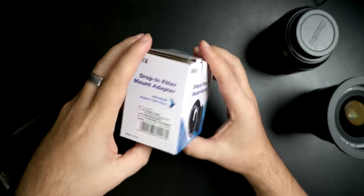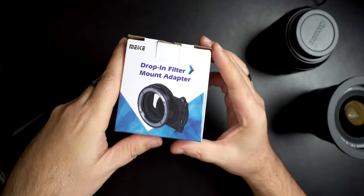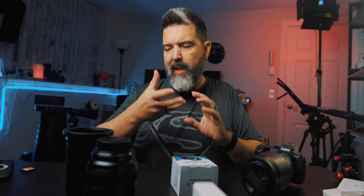I reached out to these guys to see if they could let me try one out. For those that have seen my previous video on some of the other adapters — we are currently, when you're seeing this, either in Costa Rica or back from Costa Rica. I'm shooting this just before we leave. I wanted this primarily for video because I know it's going to be really sunny out there for the majority of the time. For video, I wanted to be able to shoot and keep that 1/50th shutter speed. I'm bringing a few lenses with me, and I wanted to be able to switch lenses without having to change and take off the ND filter.